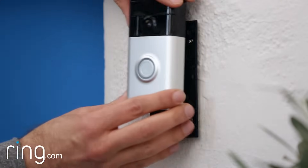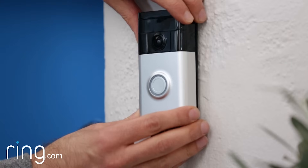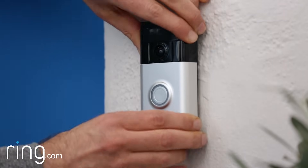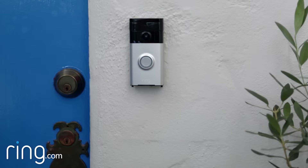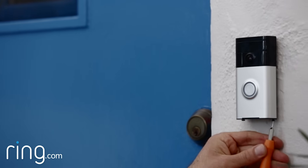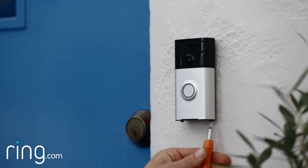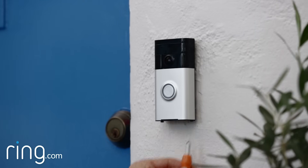Position your Ring doorbell over the slots on the bracket, then push firmly inwards and then down until it locks into place. Don't be afraid to push too hard, since it can take some effort to get your Ring doorbell on the bracket. Tighten the security screws on the bottom using the smaller, star-shaped end of your Ring screwdriver until your Ring doorbell is secure.